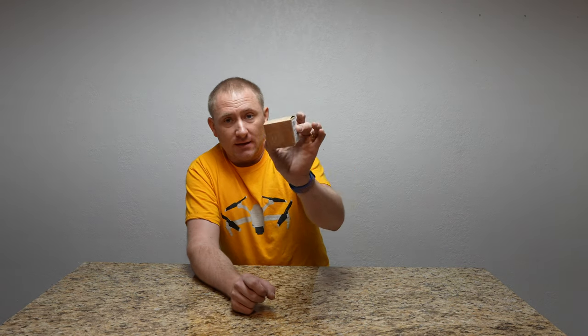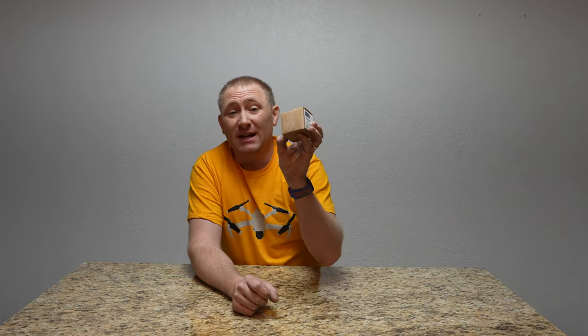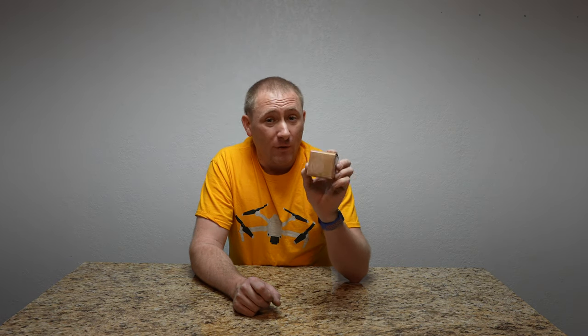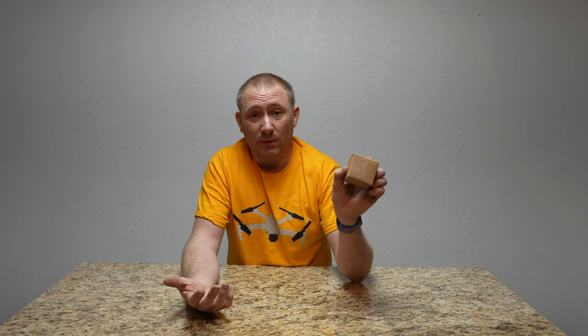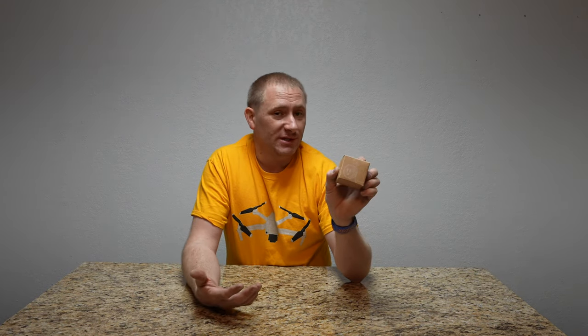Well folks, today here on GeekSmart we're setting up another piece to our Ubiquiti UniFi system. This is the Ubiquiti UniFi Smart Plug. Essentially, it's a way for the router to automatically power cycle my modem if something was to happen where it stops receiving internet for some reason.